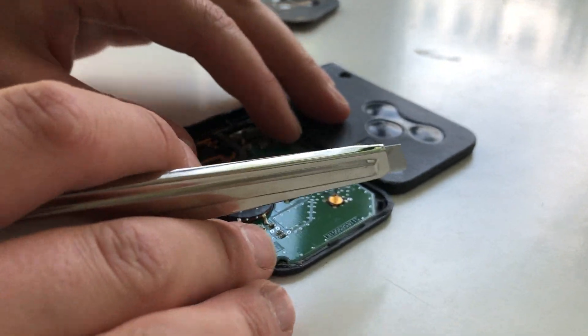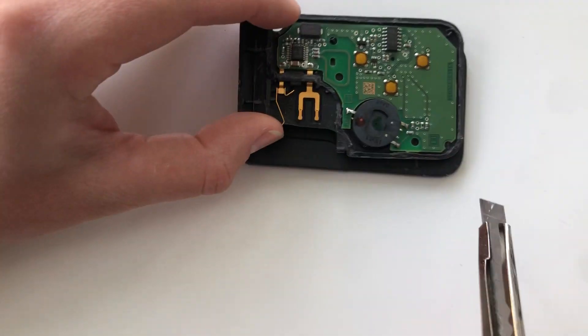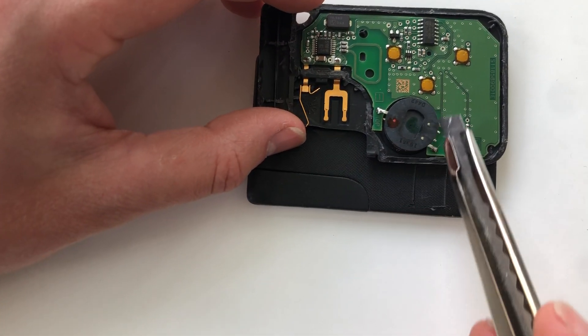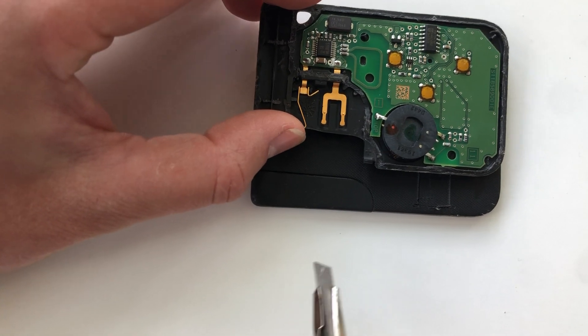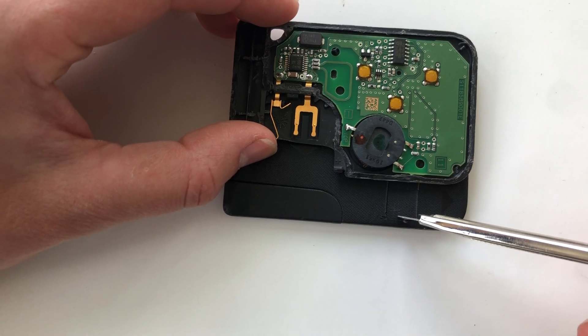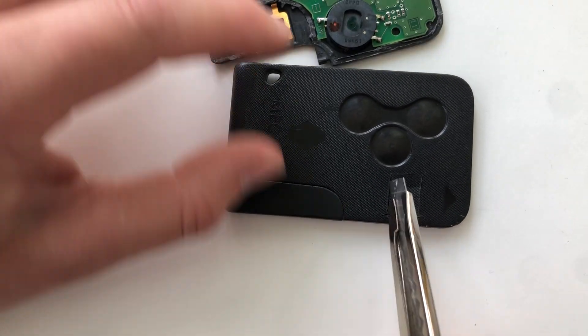If you look at these side by side from the top, you can see that this is the area where the pins are that connect the transponder to the circuit board. This pin actually doesn't do anything — it's just there for mechanical connection — so this incision you cut through and through.